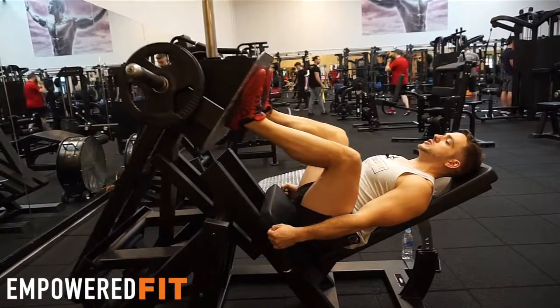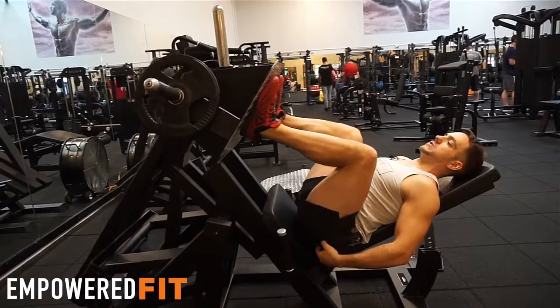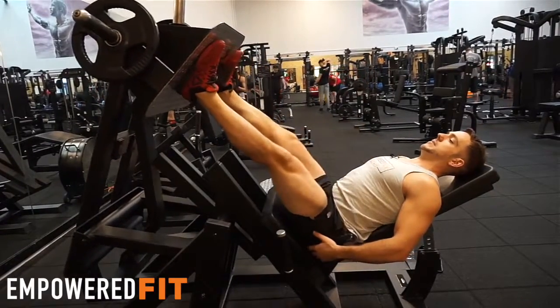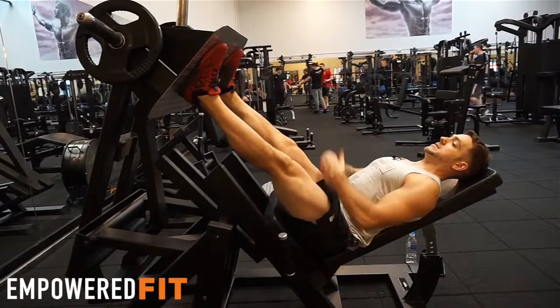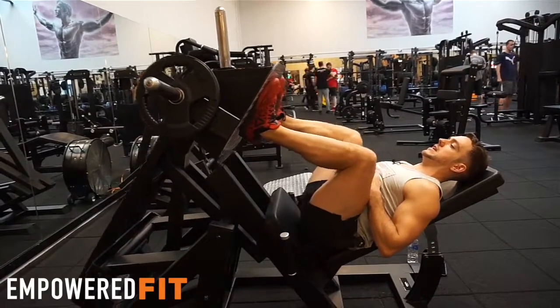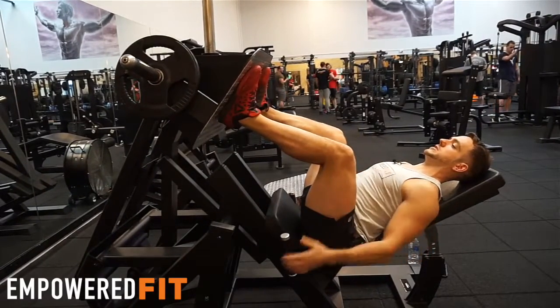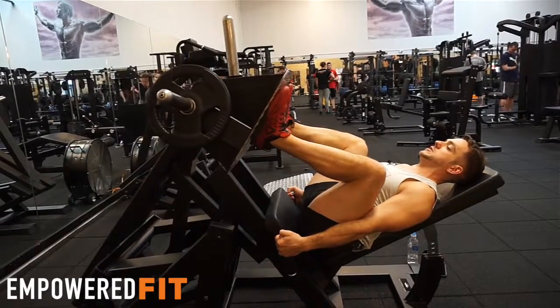At the same time, we want to be coming down as much as possible without our bum lifting up, because that's not good for the spine — it's quite dangerous, in fact. The way to make this safe is to keep our core nice and tight when we get to the bottom position. If we let the core go, it'll lift. So: core tight, back pushed into the bench, hands on the handles, shoulders back and down to make sure this position can be held.